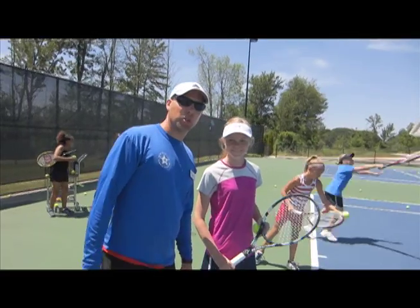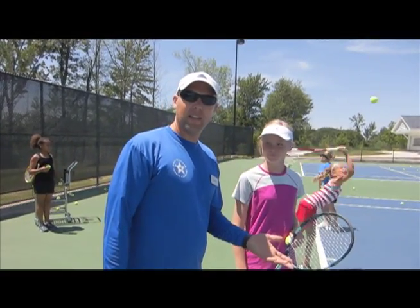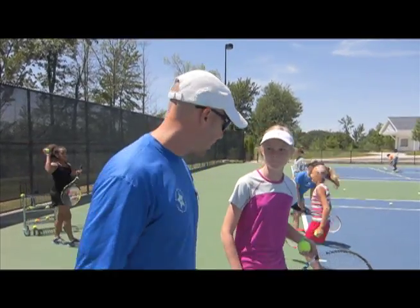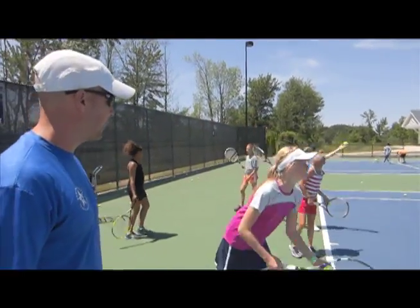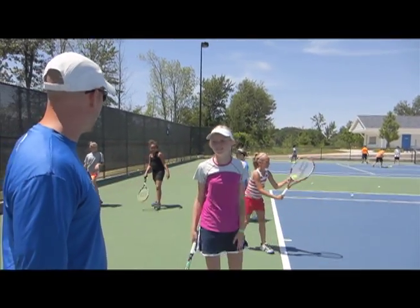I'm here with my good friend Annika Kuz working on the second serve. We're going to just see what she's got and then see if we can't make a tweak or two to help her work on that spin. Let's see what she's got here. Not bad.